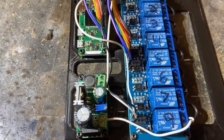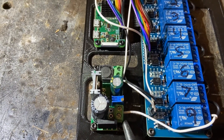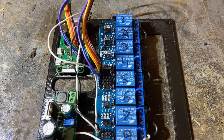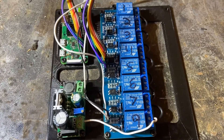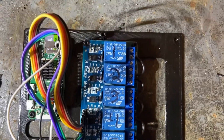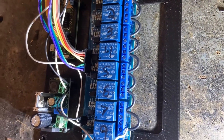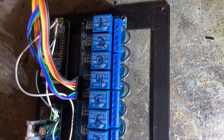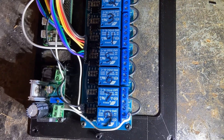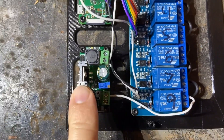Normally you'll come in and hook up right here — one side of the AC, and here's the other one. One goes over to the relays, and then the other side will come in and go to the sprinkler. This is the eight-channel relay. I have them labeled, and on this side I put all the center wires together.